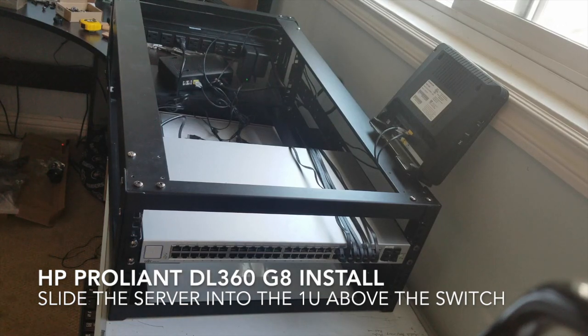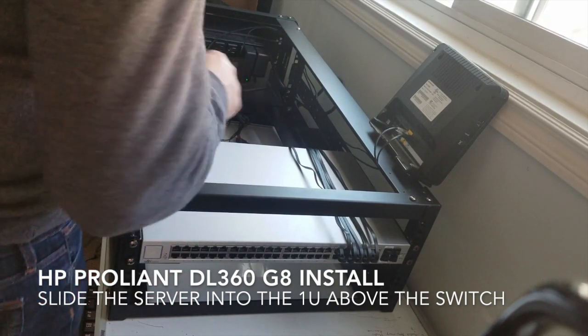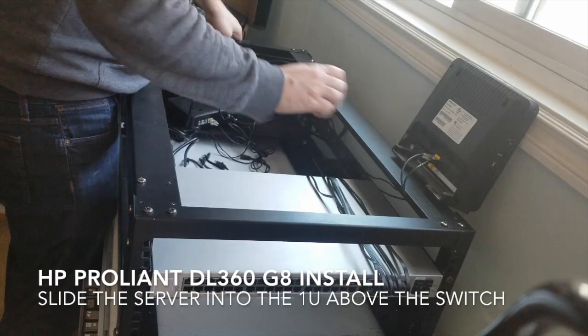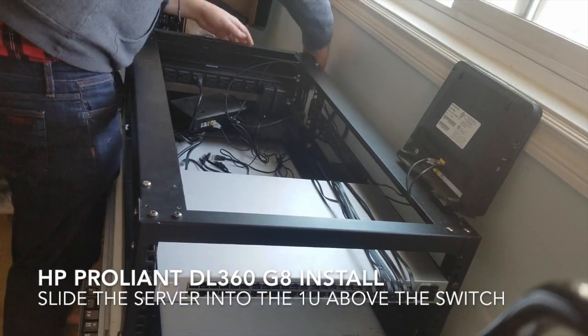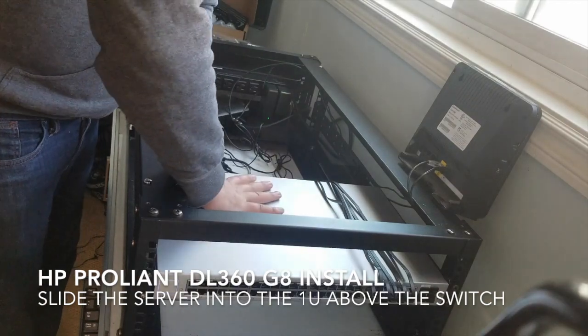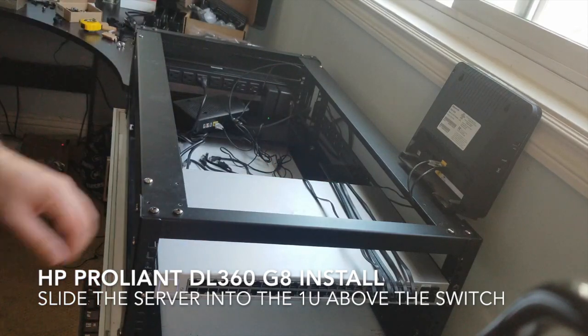Now we have our switch in place, we have our router and our modem set up, so we have internet and we have power — that's great. Now I need to put in the server, not the switch. I'm going to first drop this down because it's at kind of an angle. I'm going to flatten this out — seems to be out of my cable. These are all laying, I want them to lay. Now for the heavy part.